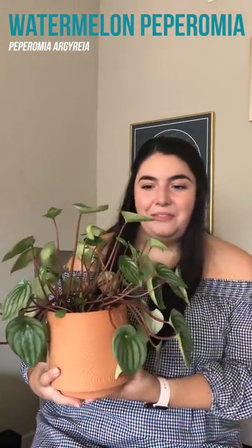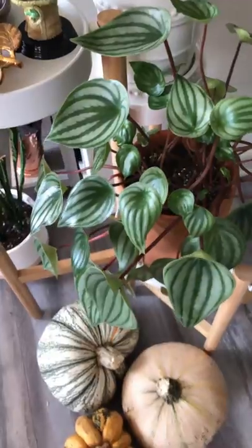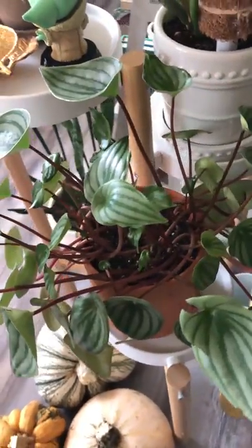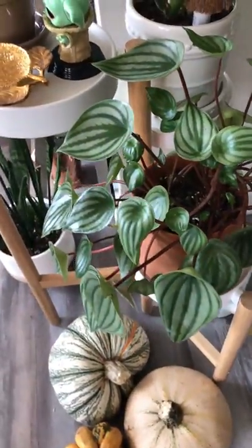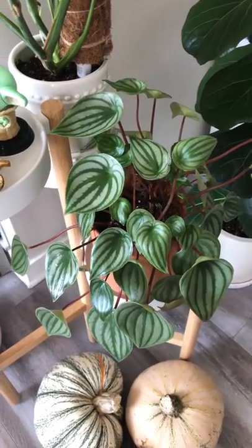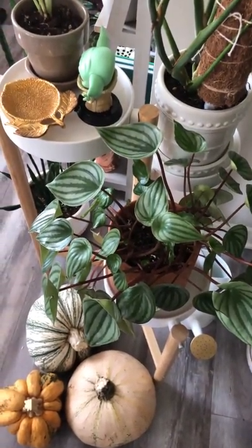This is a watermelon peperomia, and I think these leaves are just so strikingly beautiful — they look like a watermelon because they're striped. This is super easy to take care of. It took me a while to find one and track it down, but I ended up picking one up and I'm very happy with her. She likes the sun but also definitely some shade, so I have her underneath a monstera plant which she really really likes.